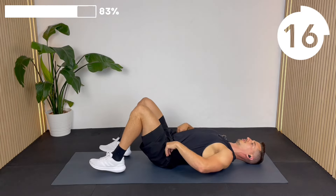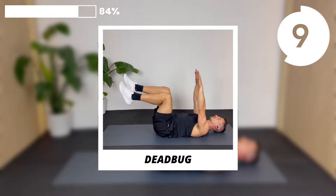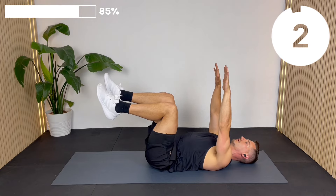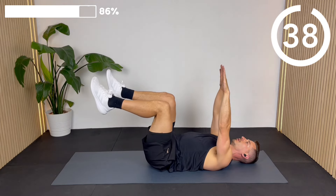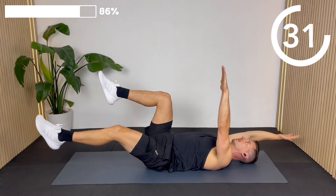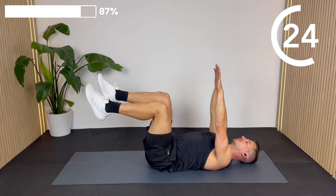Next we've got a dead bug — it's basically like an upside-down bird dog. Your knees are going to be at 90 degrees, arms straight, and you're going to be dropping opposite sides down whilst compressing that lower back flat to the floor. Don't try and do lots of reps; just focus on keeping the core locked in as you drop opposite sides down. It can be a bit of a coordination nightmare if you've not done it before, but it gets easier with repeated attempts.